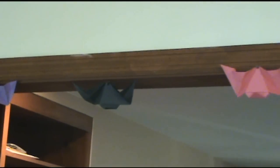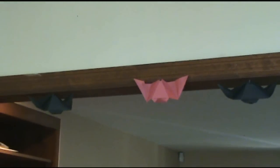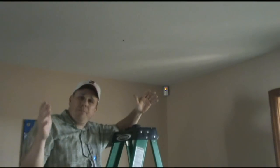As you can see, you can put these bats anywhere you want to put them. It's great for parties, and if you made them for your kids you'd be the hero.